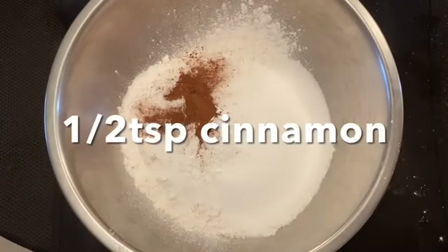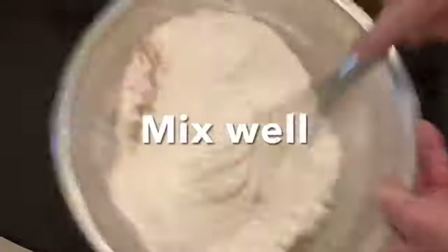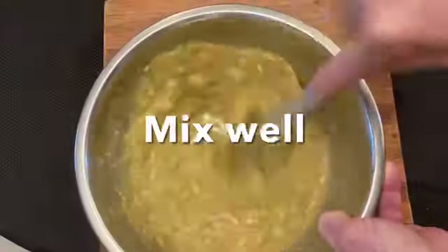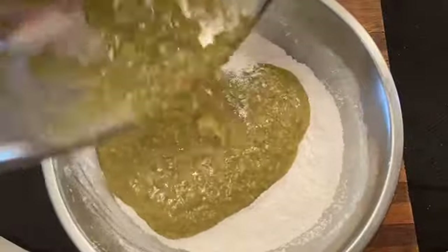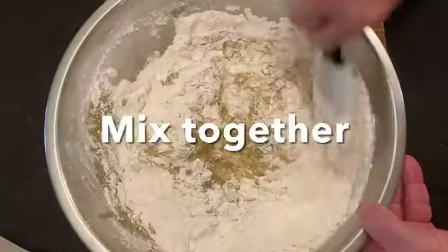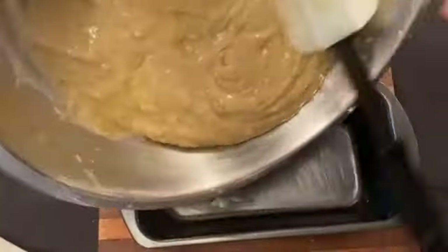We're going to mix all this up real well. And after we get it mixed up real well, we're going to mix our wet and our dry ingredients together. Make sure our wet ingredients are mixed real well — first of all, that butter mixed in there real good. Going to mix the wet and the dry together with a rubber spatula. Don't need a whip for this, just fold it all together nicely.